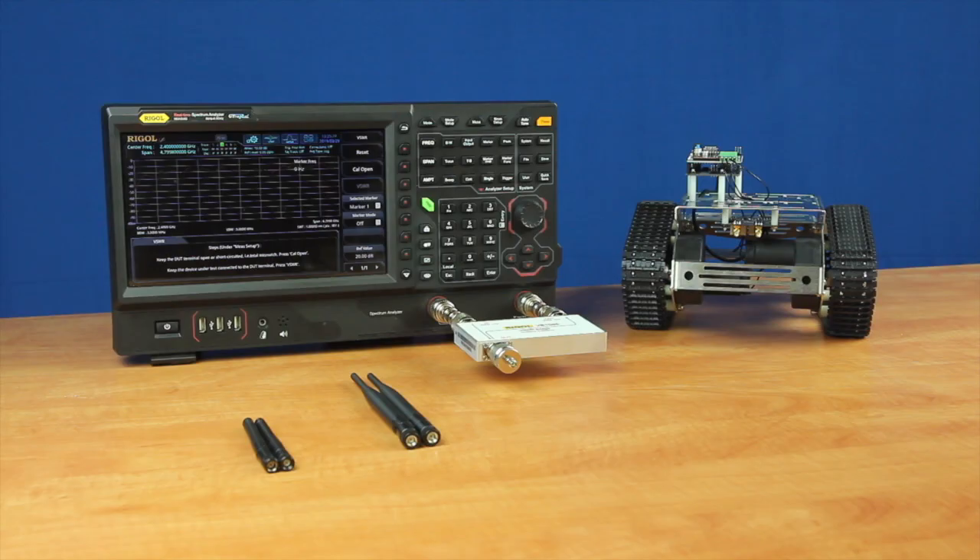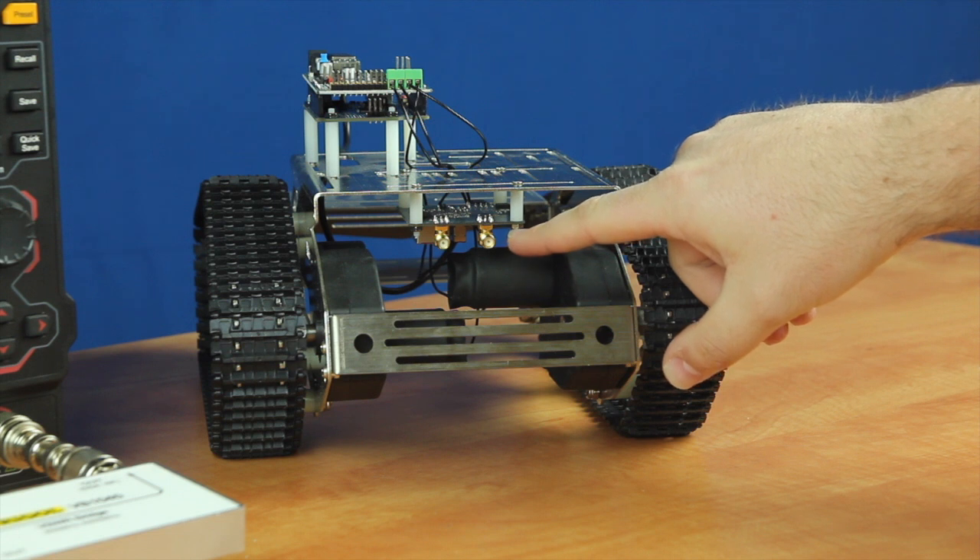This robot is remotely controlled through a phone, tablet, or computer application via a Wi-Fi router that's hosted on the device itself. And we can actually see it's got two antenna ports here, and then this is where the Wi-Fi router is on the robot.